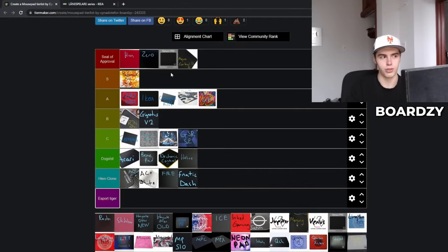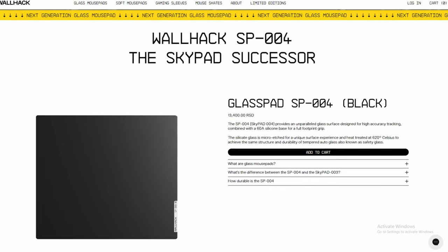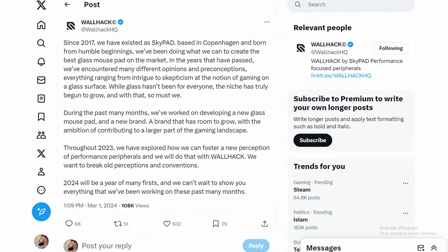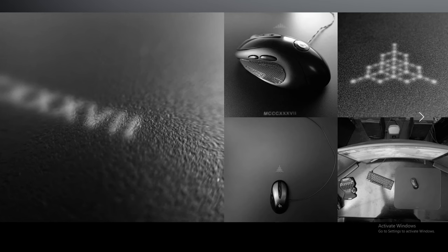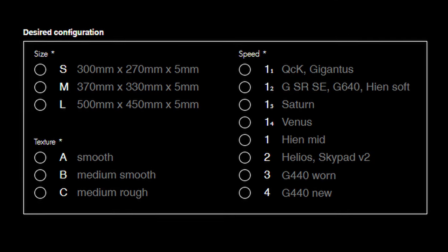Since the market is saturated with different brands and mousepad models, picking the right one is a hard choice. Here are a couple of recommendations. If you're looking for a cloth pad, my top two are the Artisan Heian and the A Little Gaming Gear Saturn. If you're looking for a glass pad, you can pick the Skypad 3.0 or Glasspad SP004 — both made by the same company, though Skypad recently rebranded to Volhack. If you want a glass pad customized to your liking, there's a company called Mashima Ultima that makes S-tier products and can adjust the surface speed for your needs.